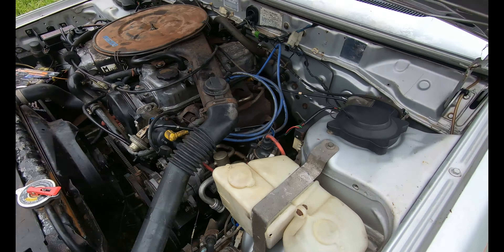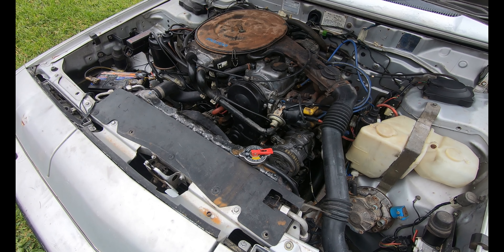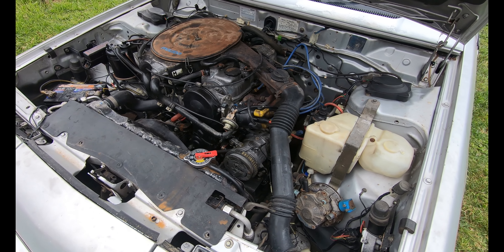Granted, we haven't had it out on the open road, but it selects gears, idles fine. Let's check out the interior.